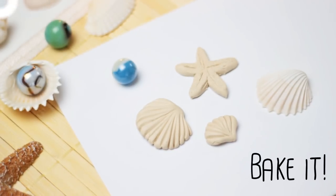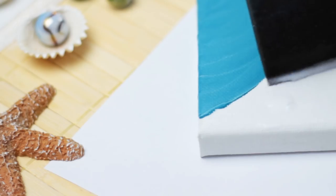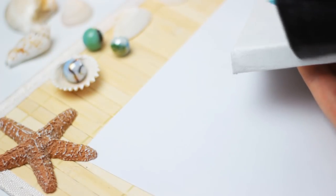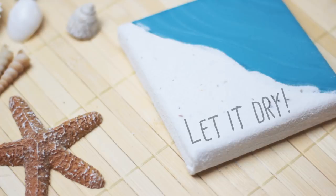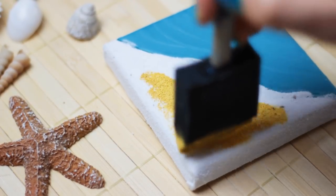Then go ahead and bake the clay. In the meantime, add some liquid glue to the white space on the canvas and distribute it evenly. Make sure you cover up every white spot. After that, pour some sand on top, remove the excess sand, and let the canvas dry again. When the sand is dry, we can go ahead and paint it with some yellow acrylic paint as well and let it dry.